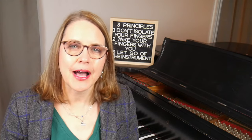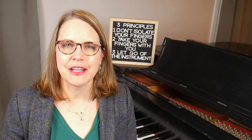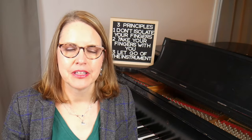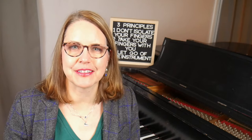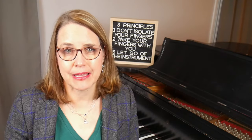Hello and welcome to my channel. I'm Dr. Kate Boyd and I'm a piano professor here in Indianapolis. I created this channel to help you bring your piano playing to the next level. This is the first video in my series on the foundations of piano technique. In this series I'll be talking about the top five technical issues I work on with my students. Today I'm going to talk about hand position.